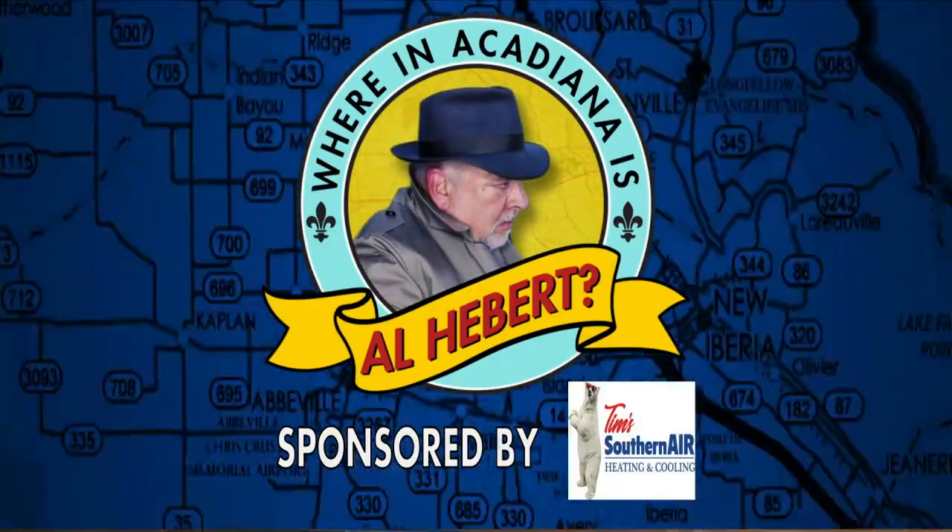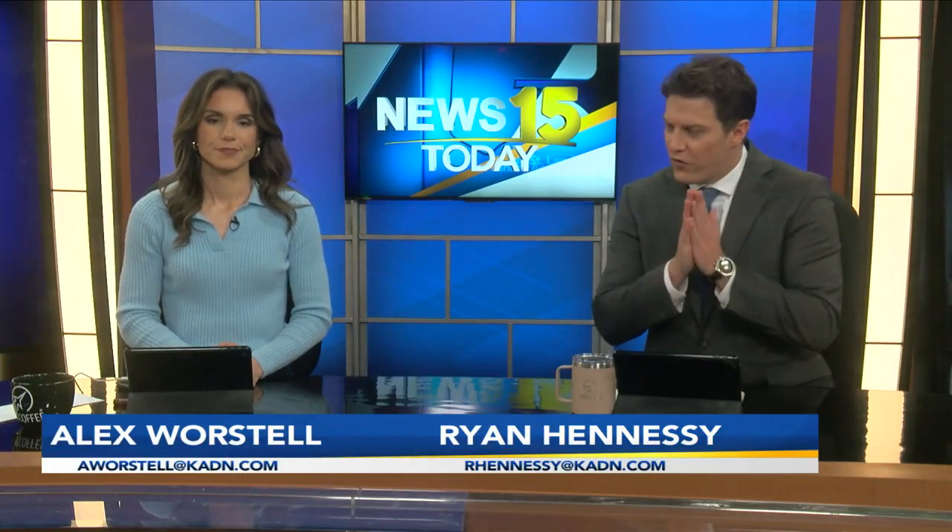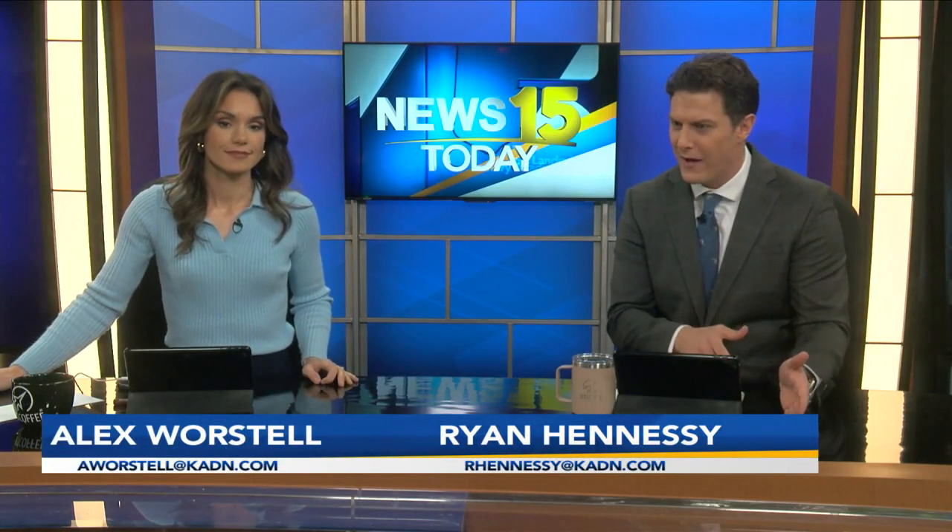Where in Acadiana is Al Heber? Welcome back into 7:53 this morning. There are so many great cooks in Acadiana, but only some of them are actually located in restaurants. Sometimes we just find them in their kitchen. We're going to send it to Al Heber — he's been having a blast this morning with two very wonderful twins, and they've been doing a great job.